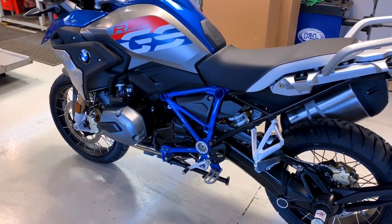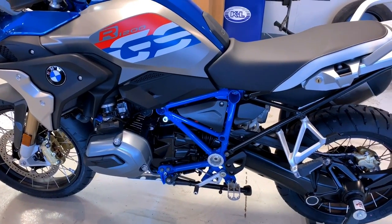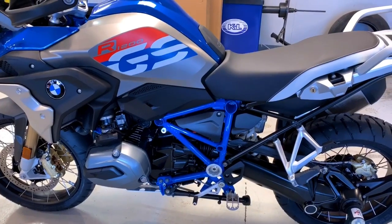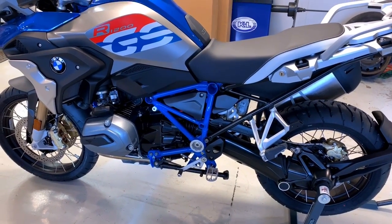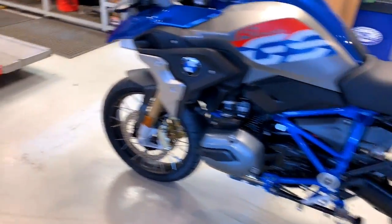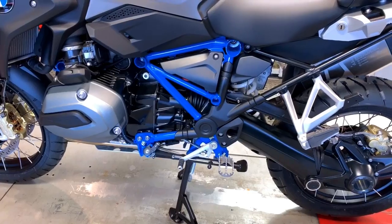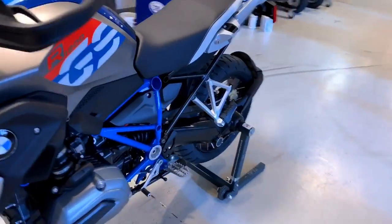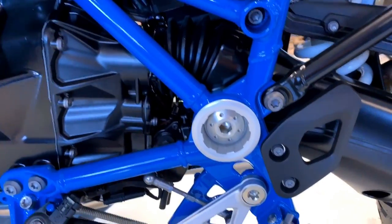I'm thinking I might do the same with this one as I did with the GS HP 750 and the 1250 HP — I'm going to leave the guards off and let the customer decide if he wants them on. See how much that cover covers the frame? They're very useful, but that blue frame sticking out just looks so good. And the swingarm pivot bolt has a really cool high-tech look to it.